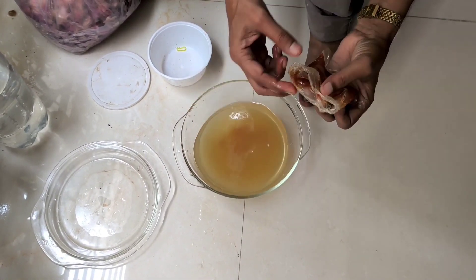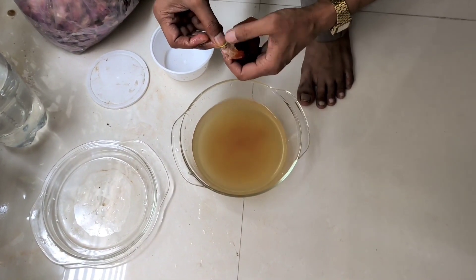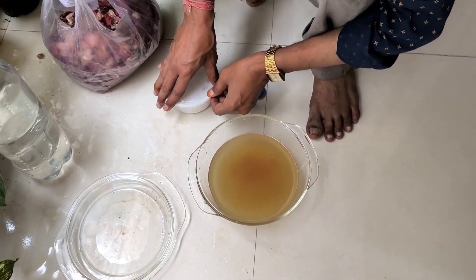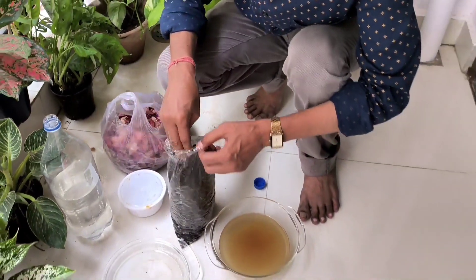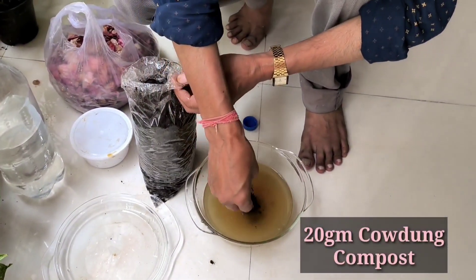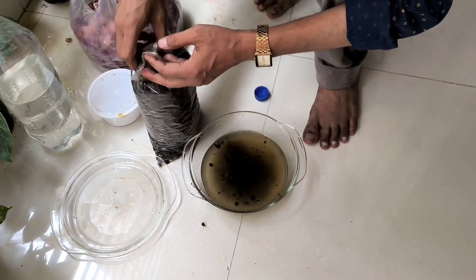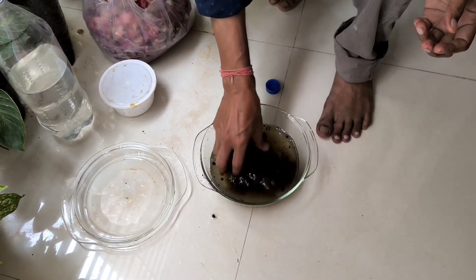For fermentation and proper brewing of this liquid, you have to add some cowdung compost — around 20 grams of one or two year old cowdung compost. I am adding around 20 grams. This contains lots of beneficial bacteria, fungi, and microbes which will ferment the whole liquid.